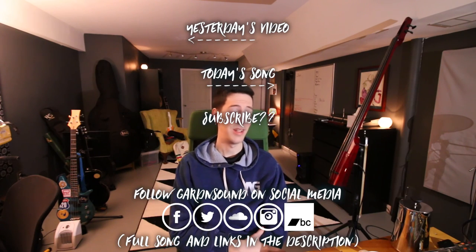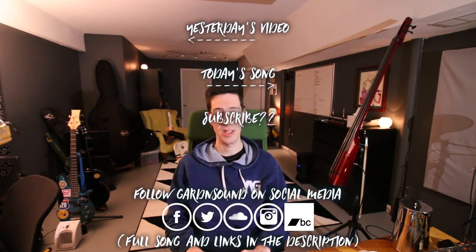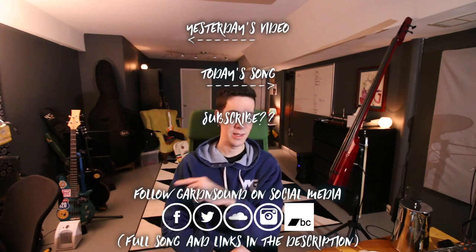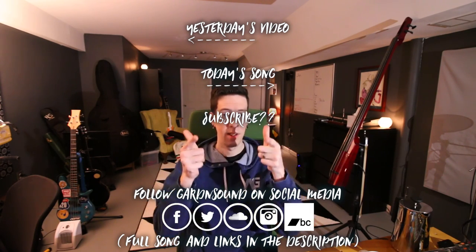If you'd like to hear today's song, click right here. If you'd like to see yesterday's episode — a cryptic message from the future, where I went out and chopped up some of the different stuff I filmed with my friend Gray Sheely — click right here. If you'd like to subscribe, click right here. If you'd like to support me on Patreon, click right here. Other than that, my name is Garden Sound. This is Garden Sound 365. I'll see you tomorrow.